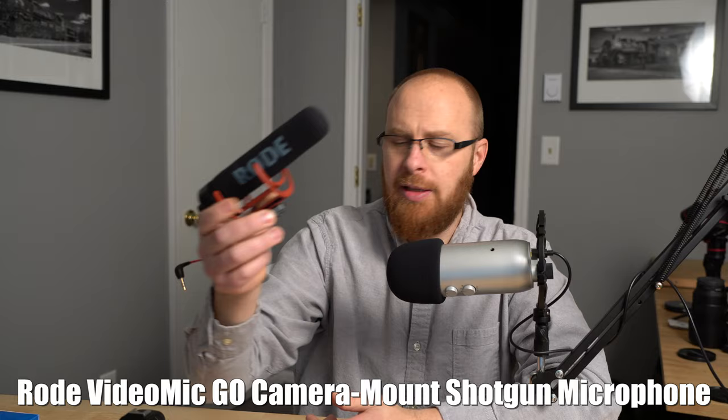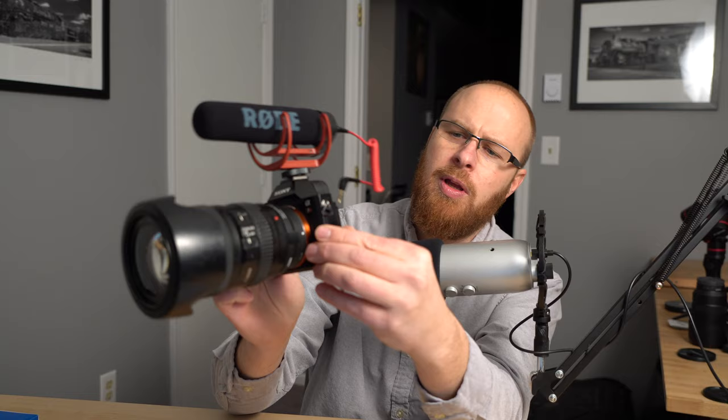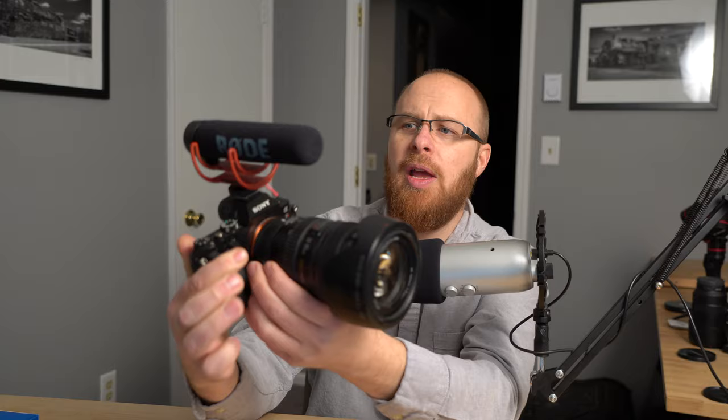I have my A7R here. I'm just going to show you as a demo. You basically just slide it into the hot shoe like so, and it'll plug into the audio ports on the side of the camera. It just plugs in and then it has a little lock here — you can just tighten it down.